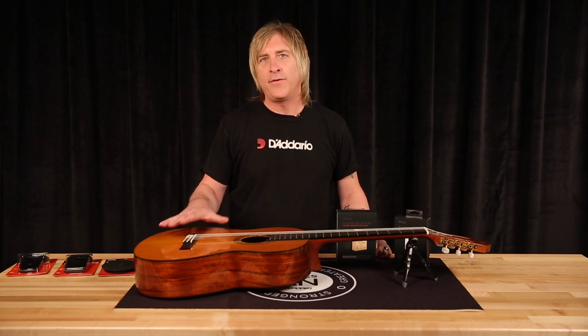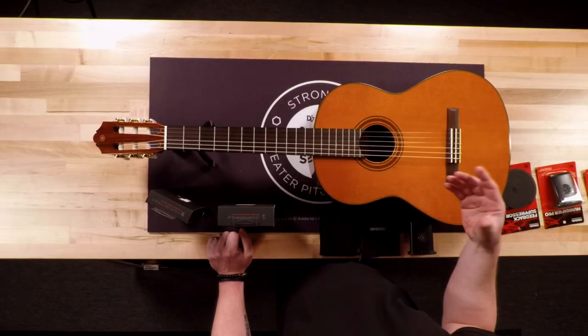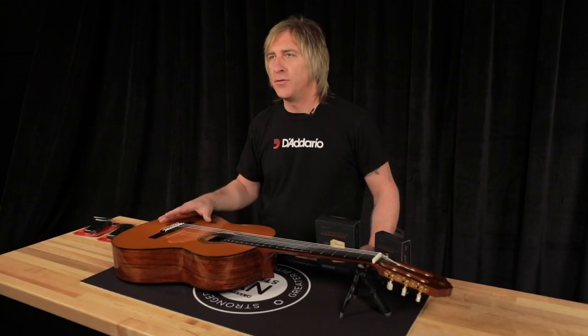If you don't humidify your acoustic guitar, eventually it will crack or something will happen that you will need a repair. It's not a question of if it will happen, it's really when it will happen. So the one thing I can't stress enough is you have to use a humidifier.